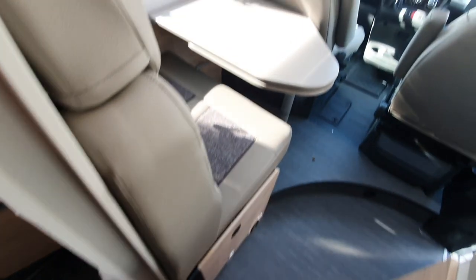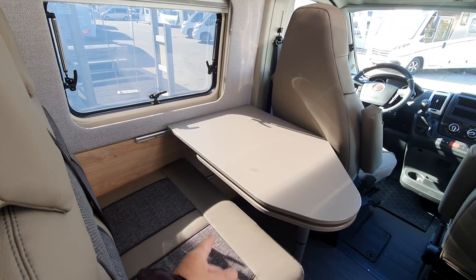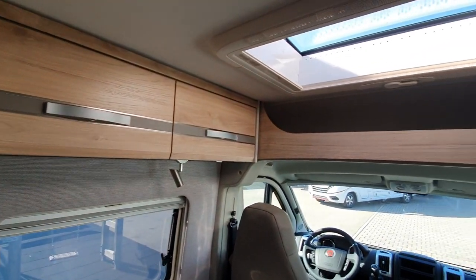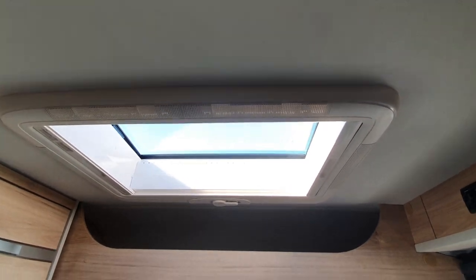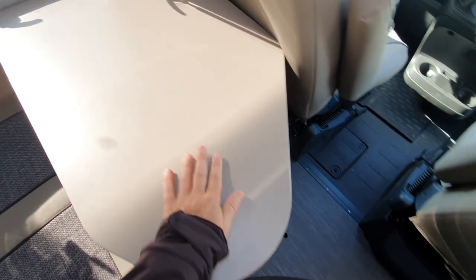Moving forward, there's a washroom with a forward-facing bench as you'd expect, and a table which has a bit of an extension to take it out a little bit further. There's storage there, storage in the bulwark, and a skylight here as well. The extra bed would be made down here.